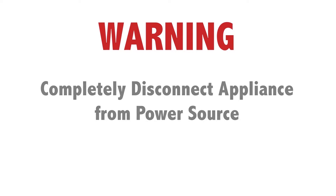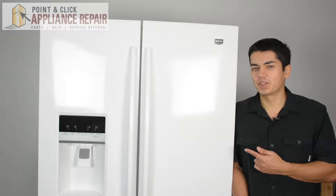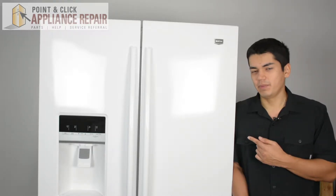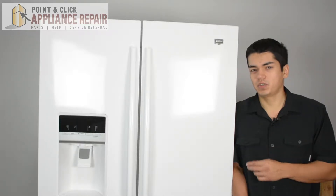Warning: before doing any repairs please disconnect your power source. This is the refrigerator we're going to be using for this demonstration. It's a Maytag, and keep in mind yours at home might be a little bit different than what we have here, but the same technique should still apply.